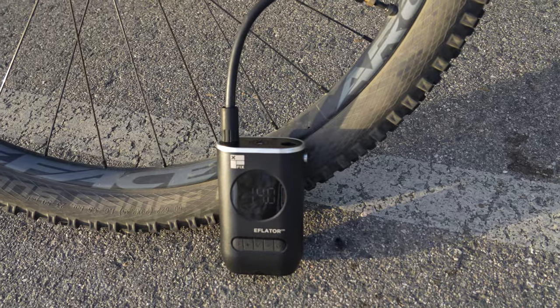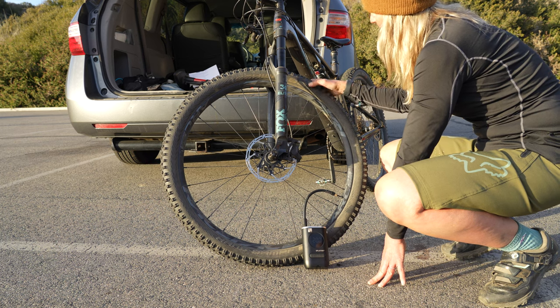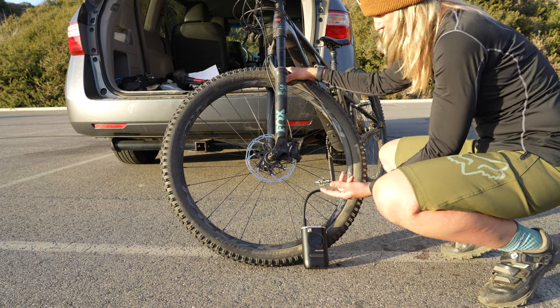If I were to put this on a tire, it would actually read the current tire pressure, so I can get an idea of what's in there. Then if I wanted a little bit more, I could adjust it and add more.